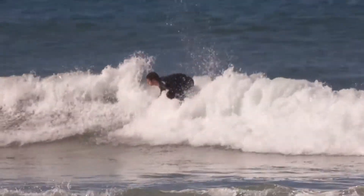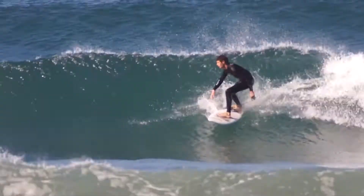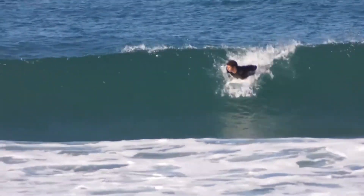Keep your eyes basically focused on where you want your board to be. A good cutback — let's say it's a roundhouse — what we're basically looking to do is capitalize on a little bit of speed that we have going into the turn. We're banking it and keeping the speed throughout the entire turn.